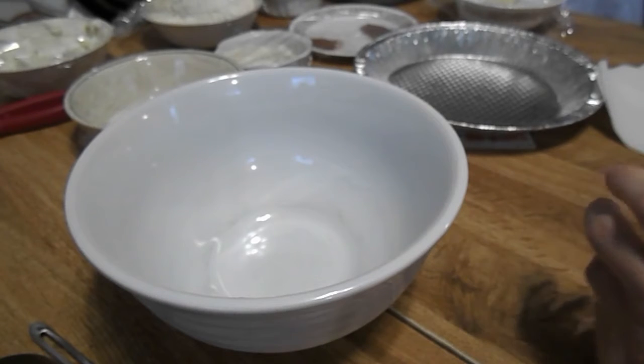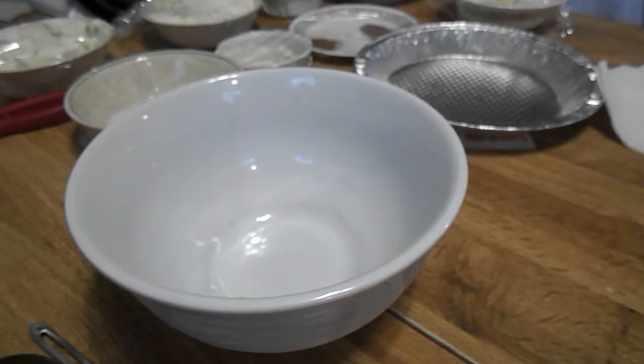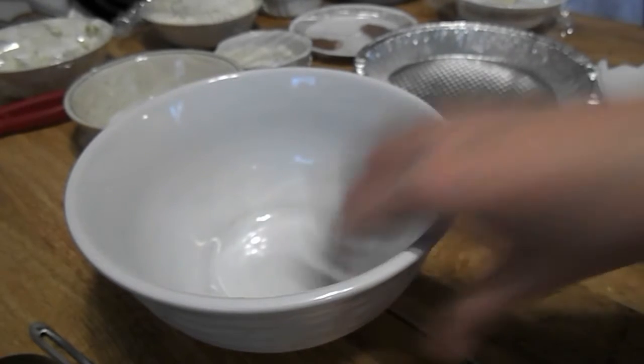We are going to get our two-thirds and two tablespoons of shortening, our two cups of all-purpose flour, and salt, and you're going to combine it in this bowl.